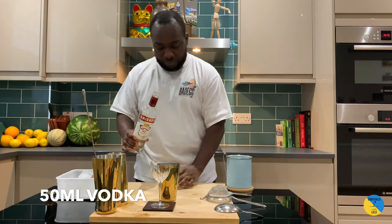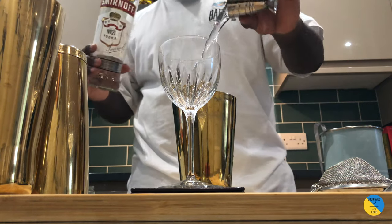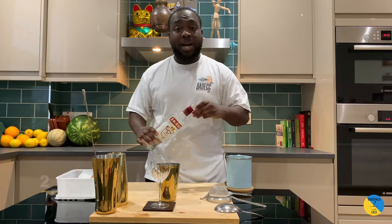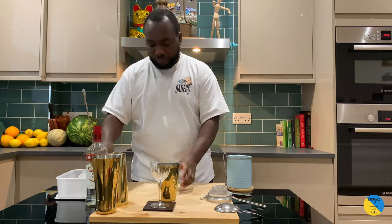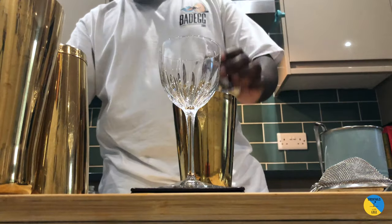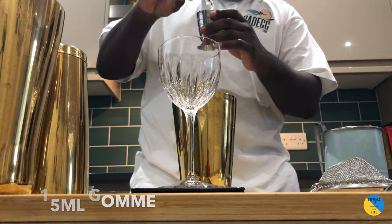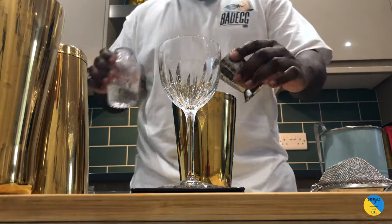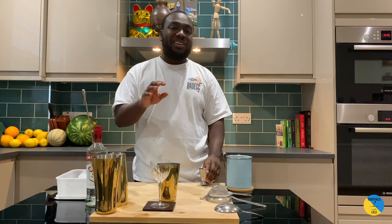For the Martini, I need 50 ml of vodka, we'll add 25 ml of lime juice, 15 ml of gum syrup, and around seven mint leaves.